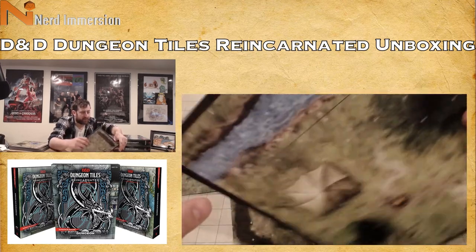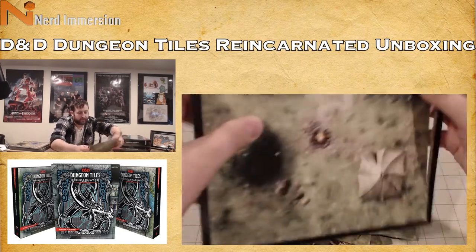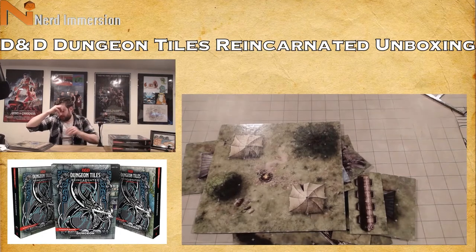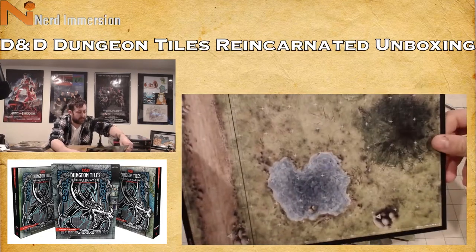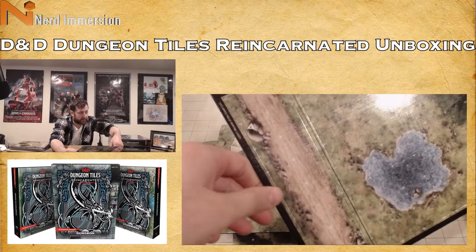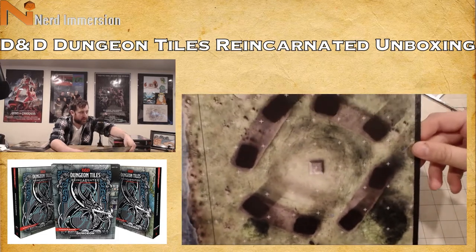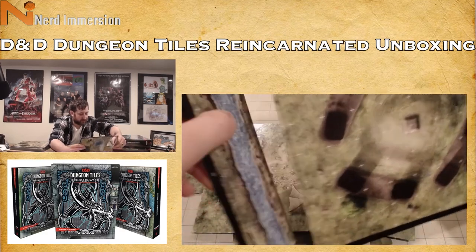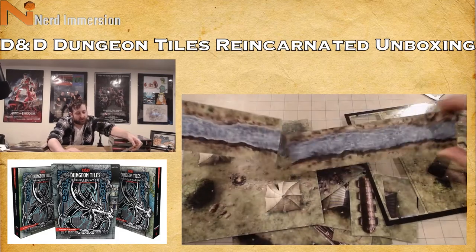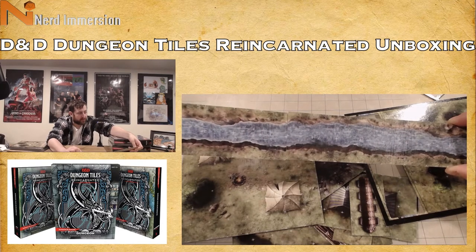On the other side instead of a chasm we have a stream. That's the good thing — you have the option to mix and match. We have a little clearing with a pool and a dirt road, and then something like a Stonehenge-style stone ruin with another stream. You could connect the two streams to make a longer one if you want.